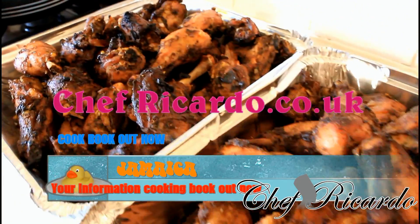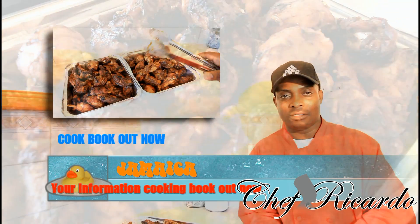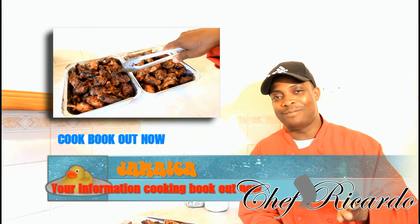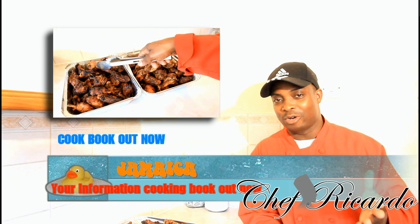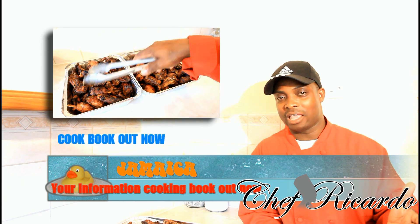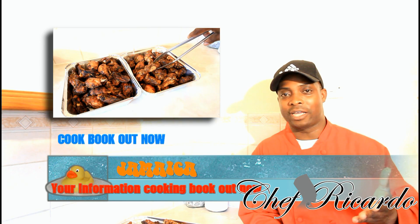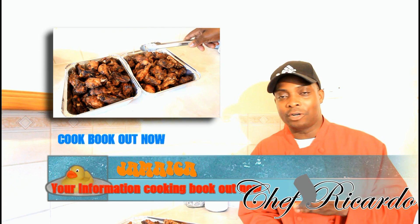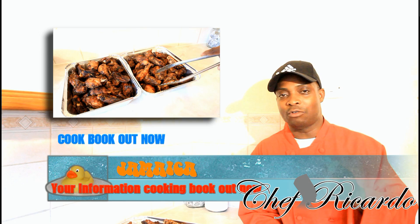Welcome back in the kitchen with Chef Ricardo cooking program. Today we're gonna show you all you can make — Jamaican, Jamaican, again one more time. Coming up to Independence Day, a lot of people are gonna want to do a lot of stuff for Jamaican Independence Day, and for me that's my country so I'm always gonna do something for my country. Anyway, we're gonna do some Jamaican jerk bites.